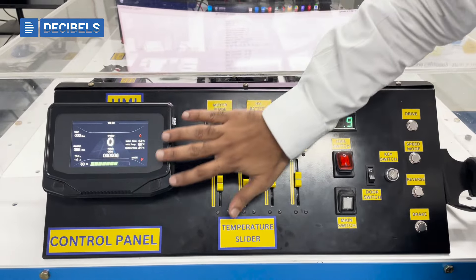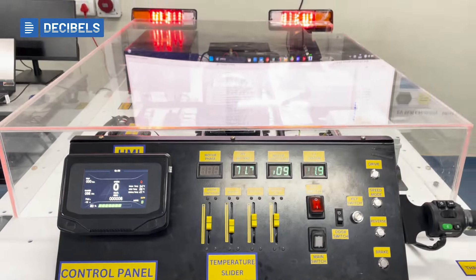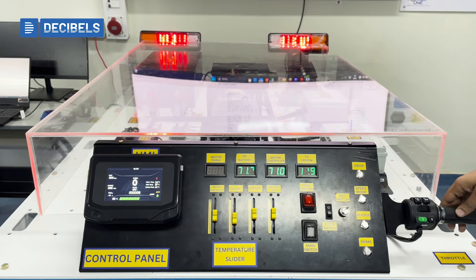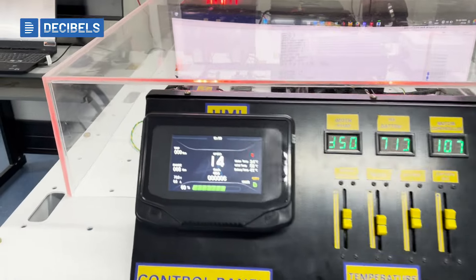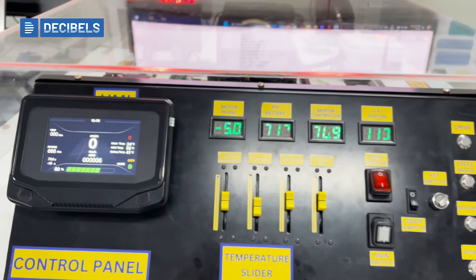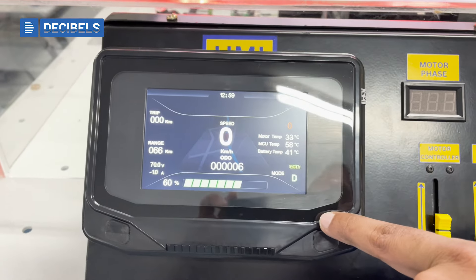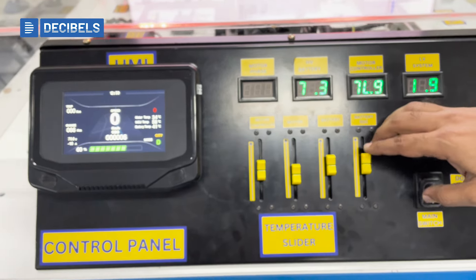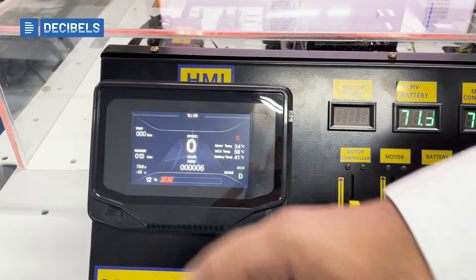Now that I have disconnected the charger, if I move from parking mode to drive mode, you can see the vehicle is live in drive mode. I can run the motor and see various details of the frequency and its functions, as well as the phase voltages. I can also change the mode to eco, city, or other different modes. If I change the SOC, the mode automatically switches from city or sport to eco depending upon the SOC level.